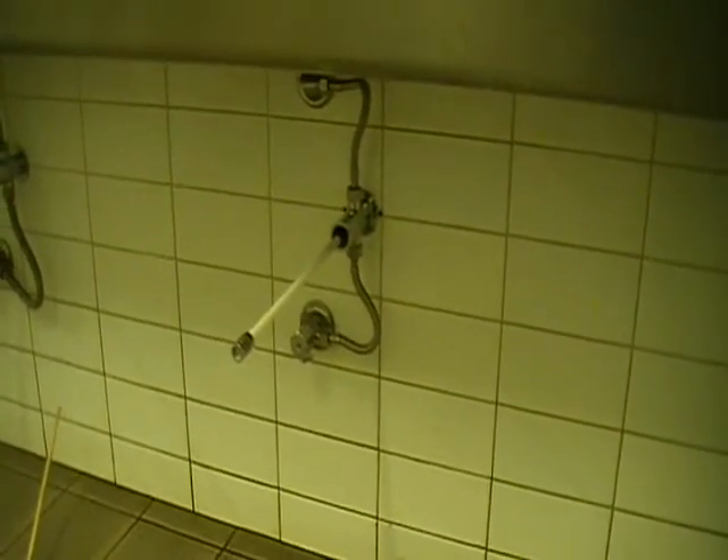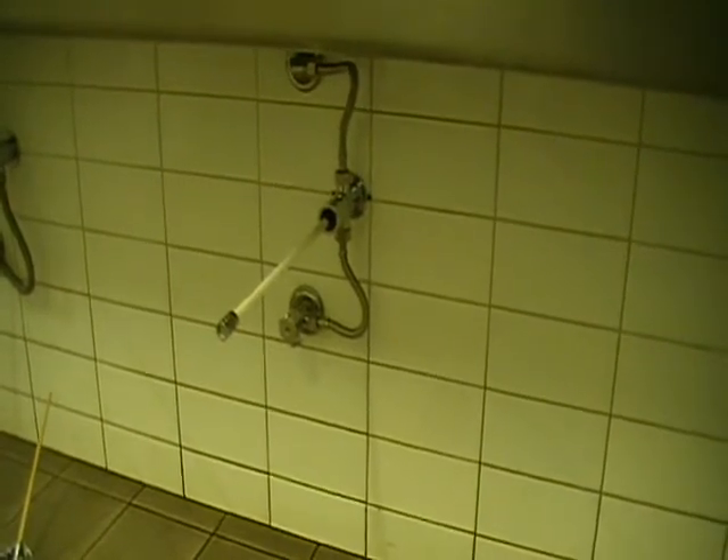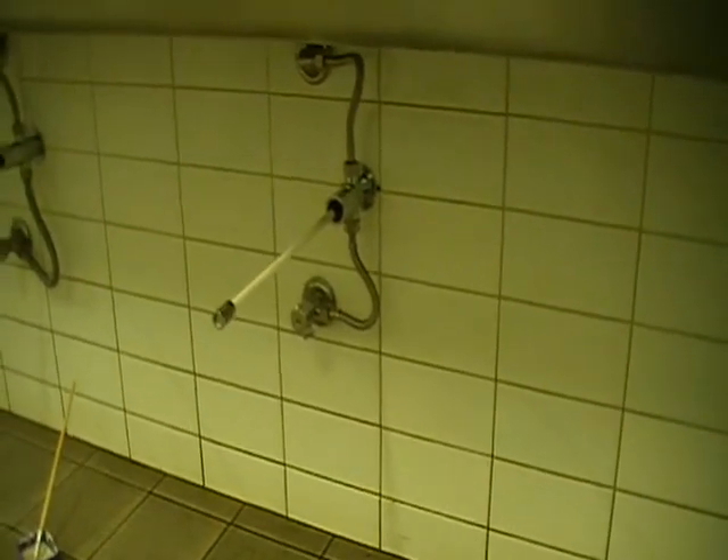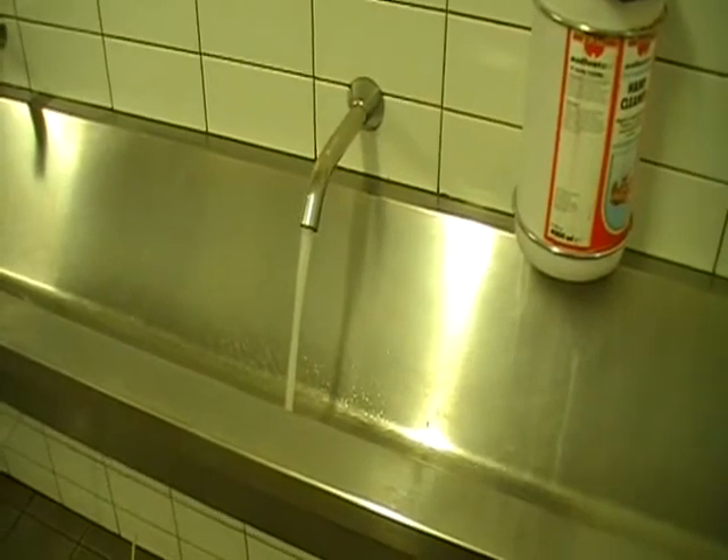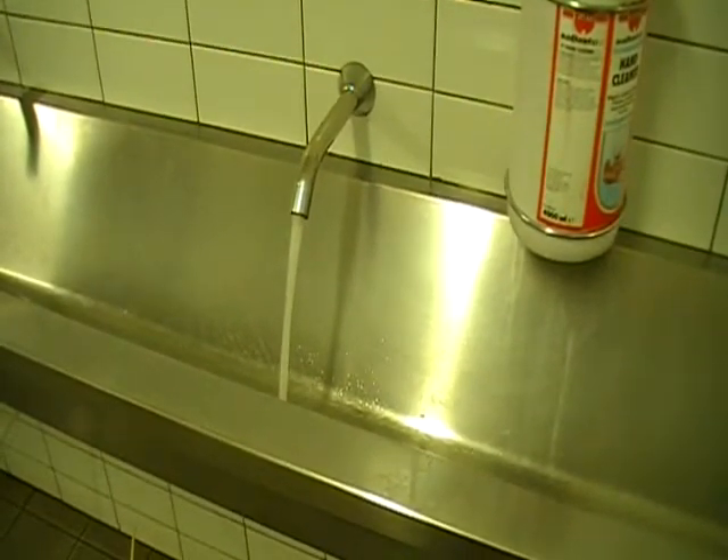Welcome to Galvin Engineering's maintenance video showing how to re-lube and replace a time flow cartridge on our knee valve. As you can see, this one is running constantly and will not shut off. I'll show you how to do this in a couple of minutes.